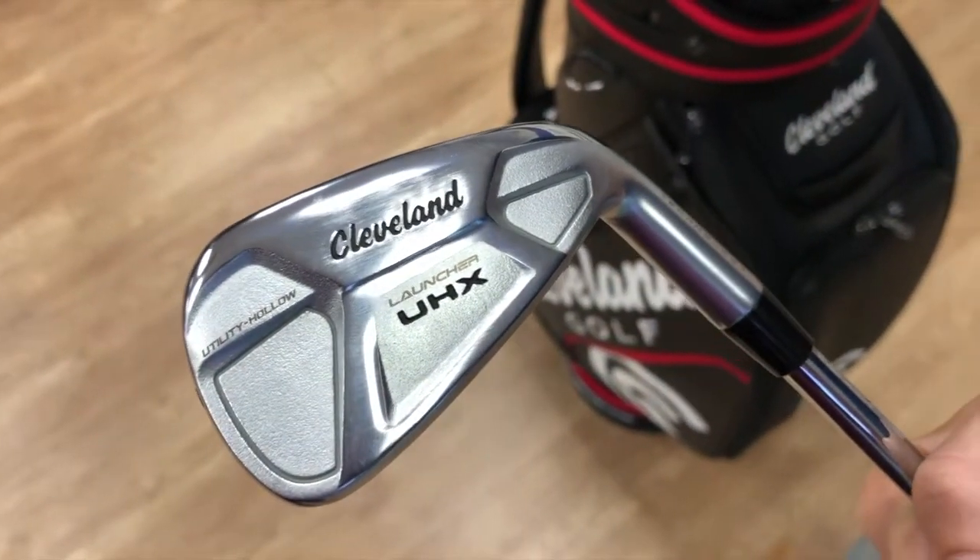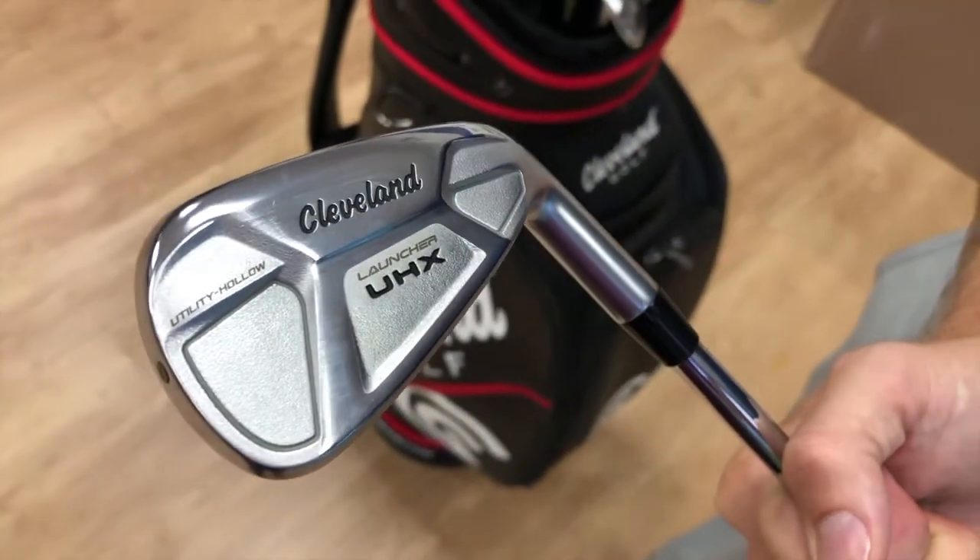It's a game improvement iron that looks almost like a blade or a muscle back, but it is really forgiving because it's using utility iron technology.